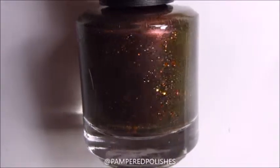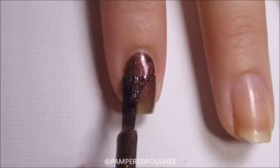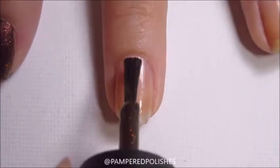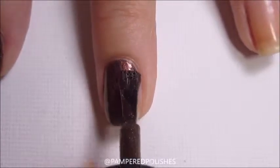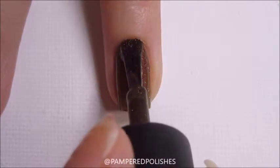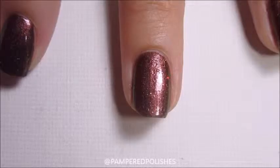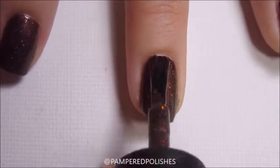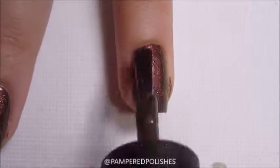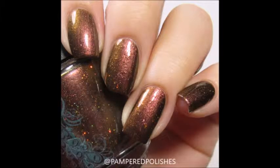Last but not least is Yahoo! Y3K Grelly. This is the exact same polish as before, except in a black jelly base. It has such a smooth formula and is a completely unique polish — I have nothing like these last two in my collection and have never seen anything like them. Two coats builds up beautifully.